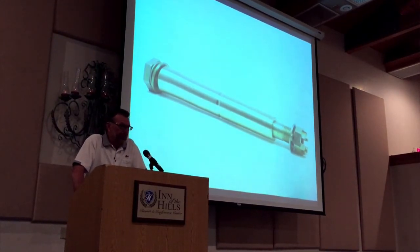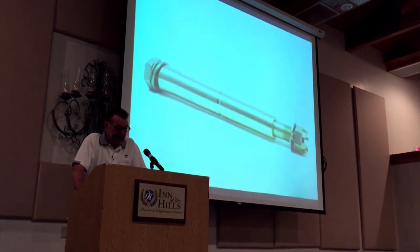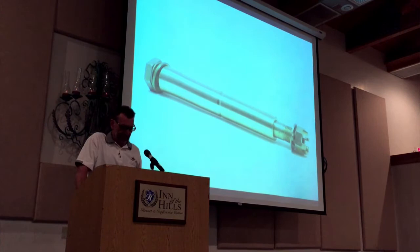We also offer nose truss repairs for those that get dented from oversteering. Typically larger airports with power tugs — they don't know not to oversteer a Mooney and they dent the truss. Factory max allowance on that is one thirty-second of an inch, which is about the thickness of the paint. After that it's supposed to be unairworthy.